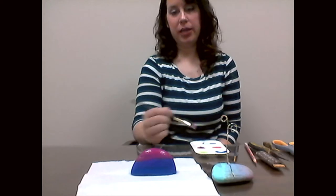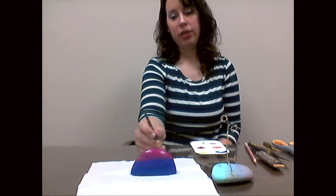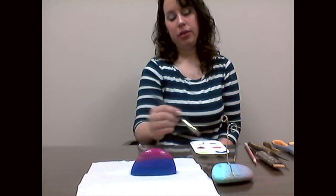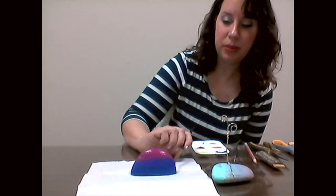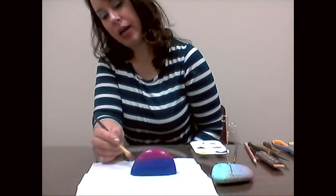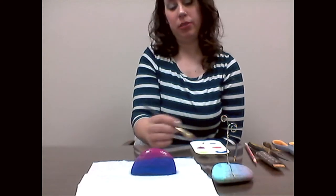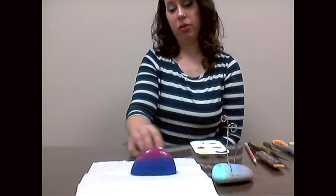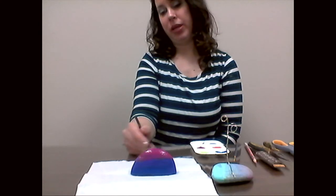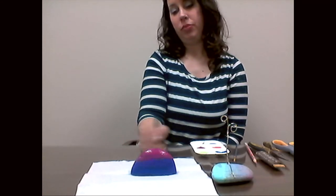Acrylic paint doesn't take long at all to dry — this will take about 10 minutes. Once the first layer is dry, you can go in and add a second layer of paint. You can leave the rock as is, but if you have Mod Podge at home, you can add a layer on top of your dry paints to help preserve them longer. If you don't have that, no worries — just know that over time outside with the elements, the paint will fade.